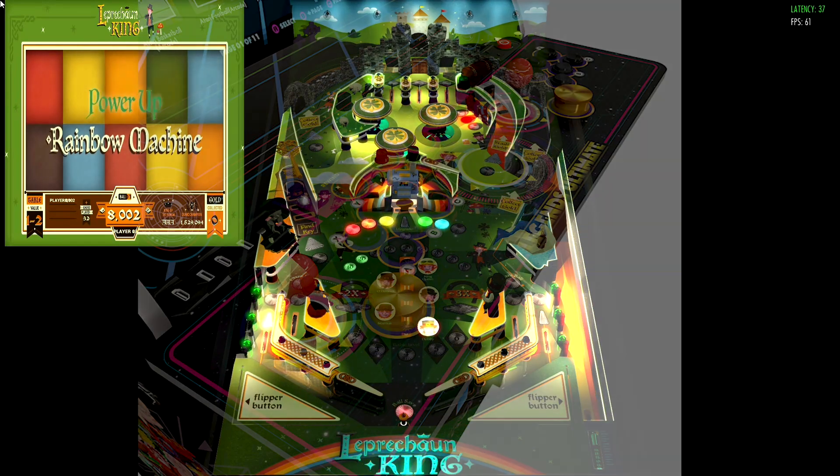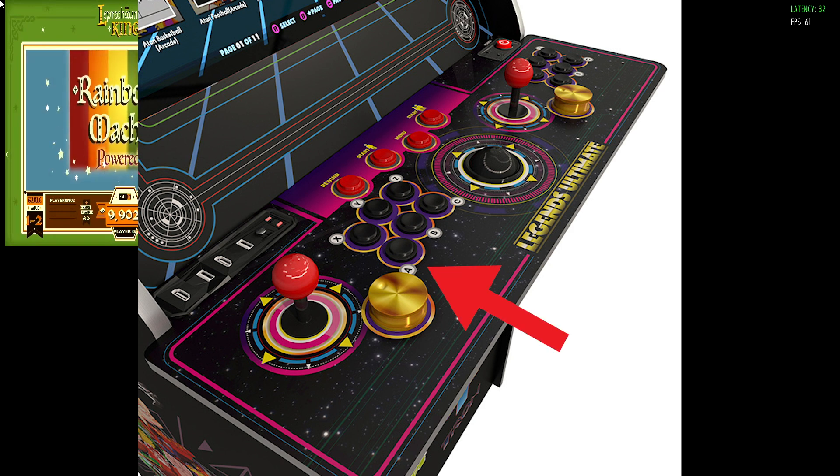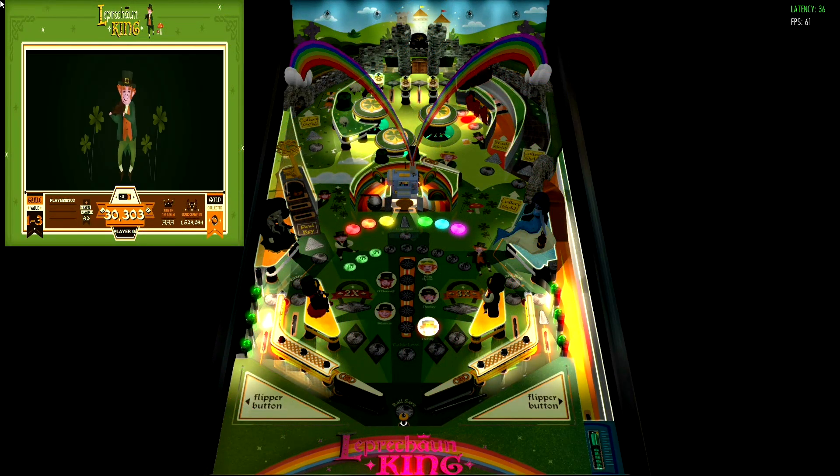In terms of controls: the A button on player one controls the left-hand flippers, the C button on player two controls the right-hand flippers, the player one start button enters a coin or starts, and the B button on either controller launches the ball. All the games have their own quirks and uniqueness. The AtGames servers are pretty good, and out of personal experience I'm really enjoying these tables. Thanks so much for watching — I'll talk to you guys again real soon.